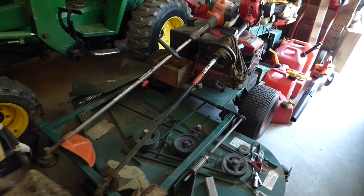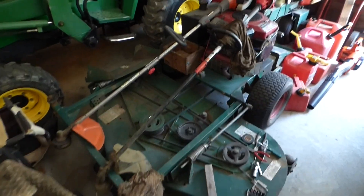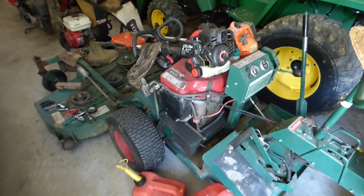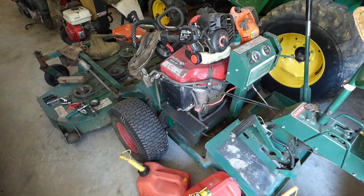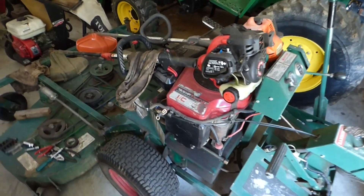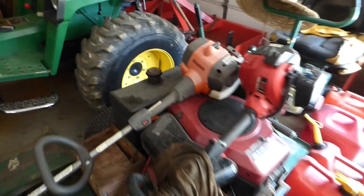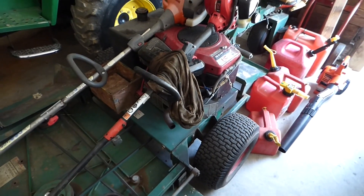I've got this old Bobcat Ransoms zero-turn mower with a 60-inch deck. The thing is built solid, and I hate to throw it away — our family bought it new. But this is the second engine I've had on it, and that engine blew. A friend has a mower that's shot, but it has a good 24-horse Briggs & Stratton on it. So let's go check that engine out, pull it off, see how it runs. I can go from an 18.5-horse up to a 24-horse, though I'll have to modify how the gas tank sits — there's not enough room. I'm hoping to make it work.